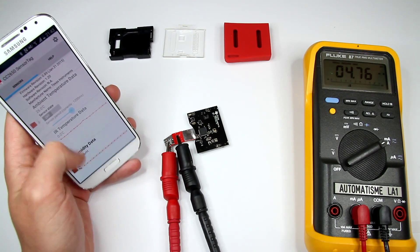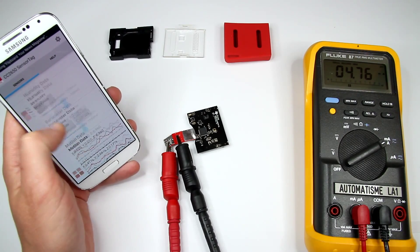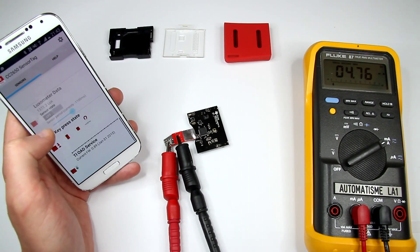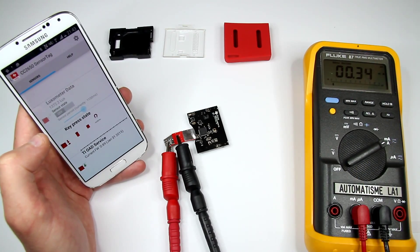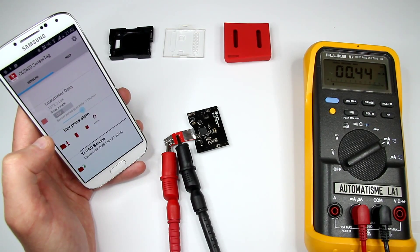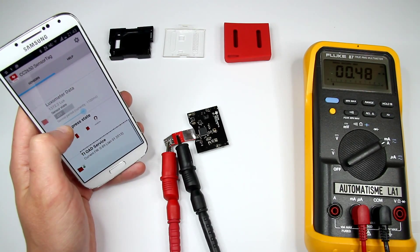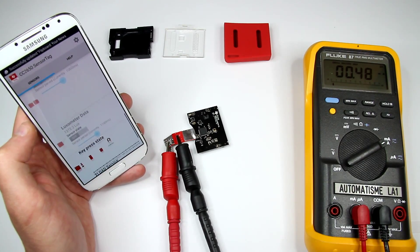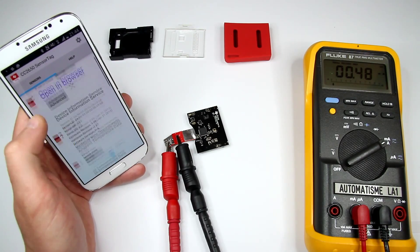Turn off everything. Using the max mode on my Fluke multimeter, it's like 0.5mA right now. So with no sensors working, it's 0.5mA.